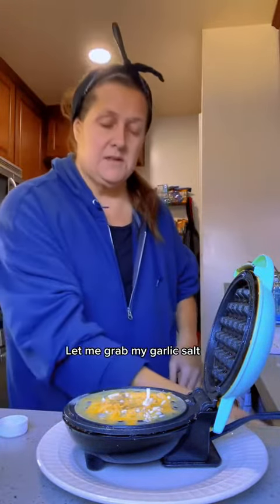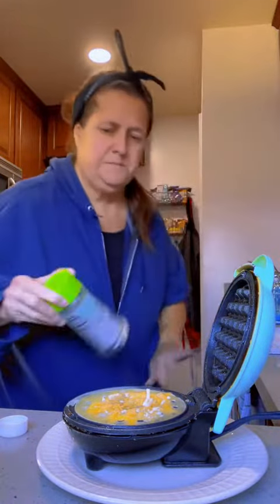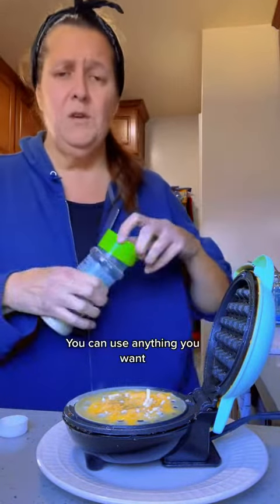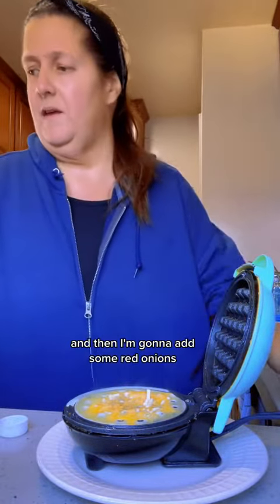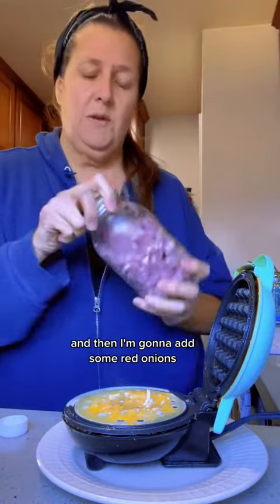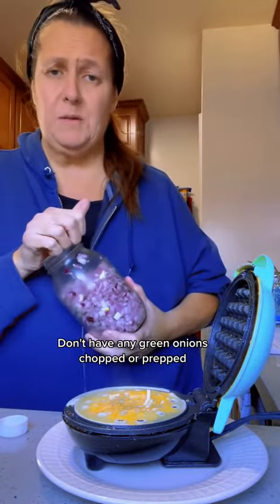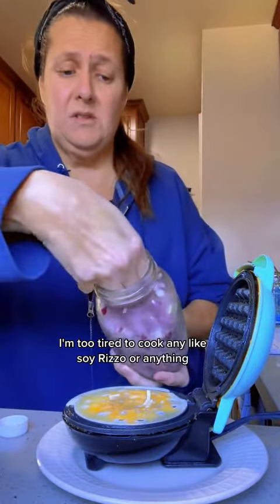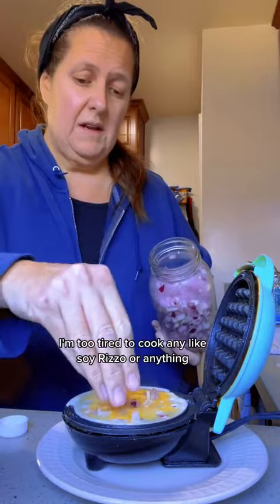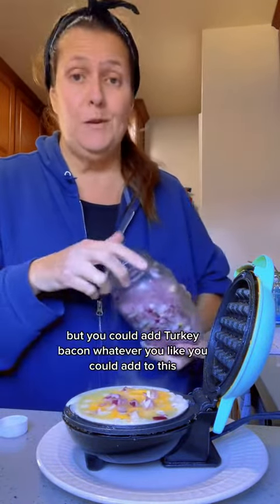Let me grab my garlic salt. You can use anything you want. I'm just going to use a little bit of garlic salt and then I'm going to add some red onions. I don't have any green onions chopped or prepped, otherwise they would be going in here too. I'm too tired to cook any meat like soy rizo or anything, but you could add turkey, bacon, whatever you like.